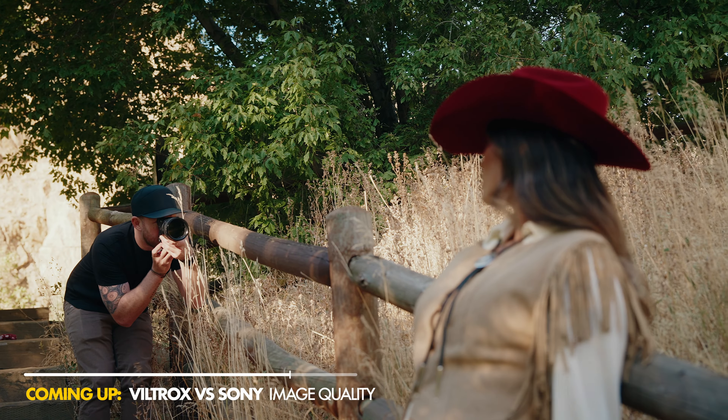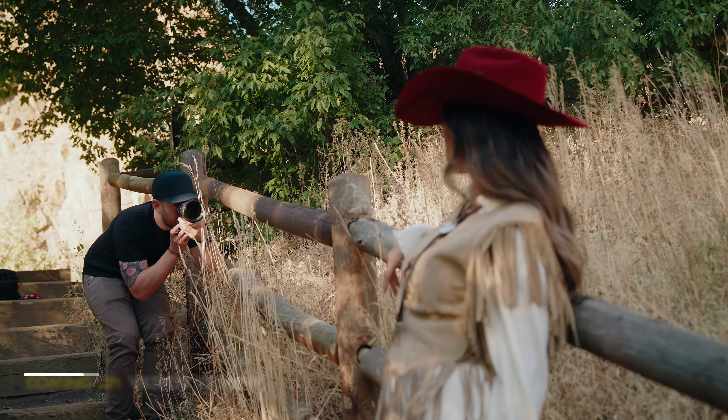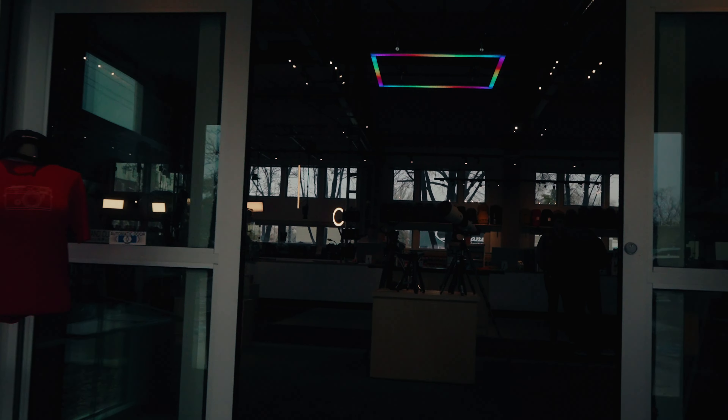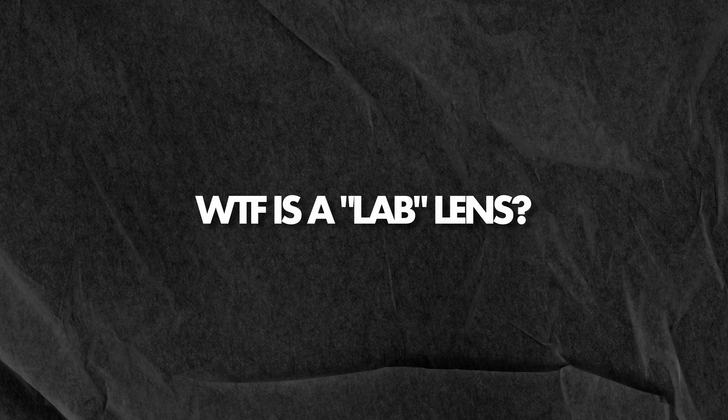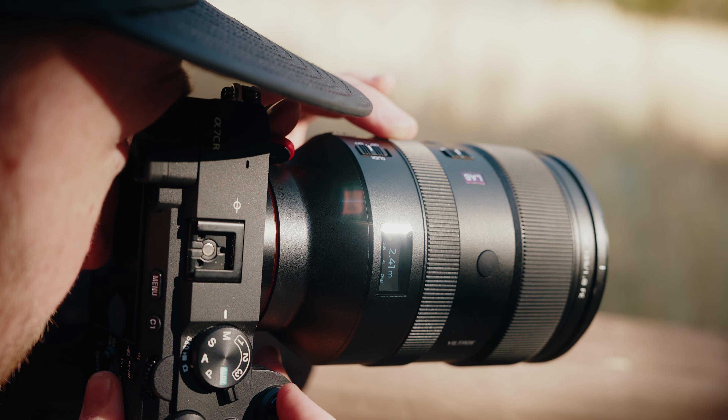A quick disclaimer: Viltrox did send me this lens to test out, but when doing reviews here on YouTube, my policy remains the same — they have no say in what I say, and they don't get to see this video before you do. The Sony G Master I rented from PictureLine, which is my local camera shop — if you're in Utah, they're great. This is allegedly the first in their Lab series of lenses, which will serve as essentially their flagship lens lineup.